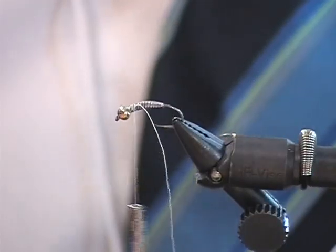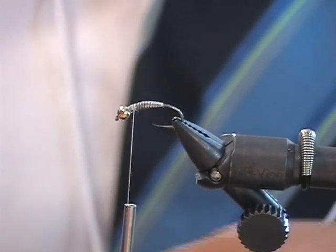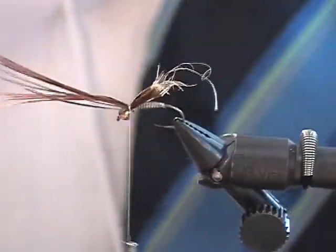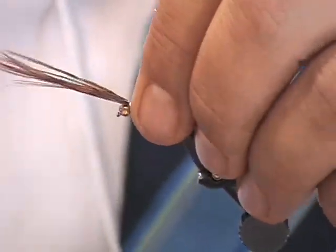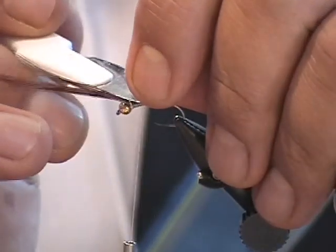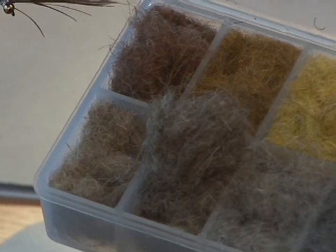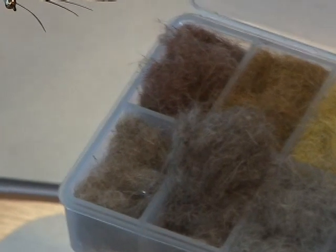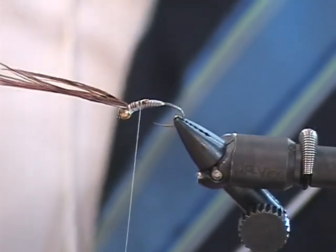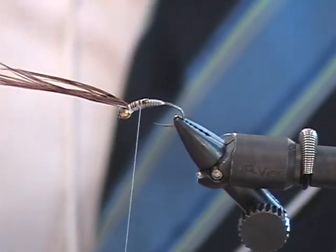Again, you can see that pointed lead. Most of the Europeans are using a size 8-aught or 10-aught thread. He's using a lance and pheasant — a dyed rust brown pheasant. You can notice right here that the butt end of the feathers are to the back, and he's wrapping back towards the middle of the fly. CDC — mix it with the rabbit. CDC with rabbit. That's something we've already learned: the ability to use CDC, which we think is a wing material, but here you're using it in a dubbing.